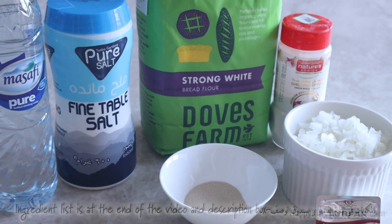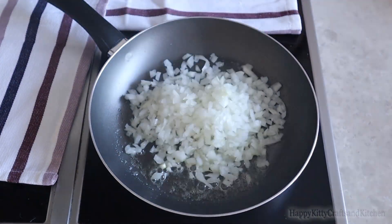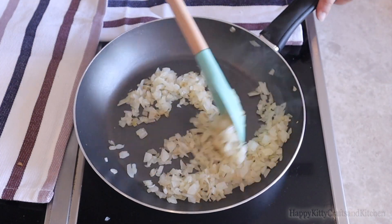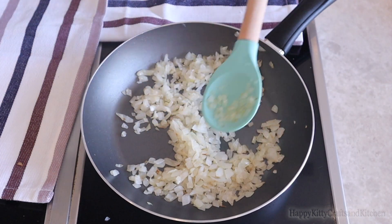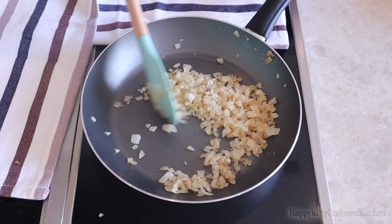We'll start by putting some butter on a pan and cooking our onions on a medium-low heat until they are golden brown. We don't want to burn any of them, so we're keeping the heat on medium-low the whole time while making sure to move them continuously. This process took about 8 to 10 minutes, so be patient.